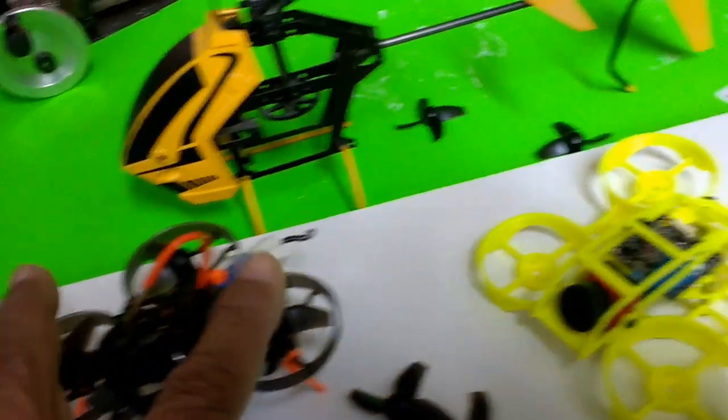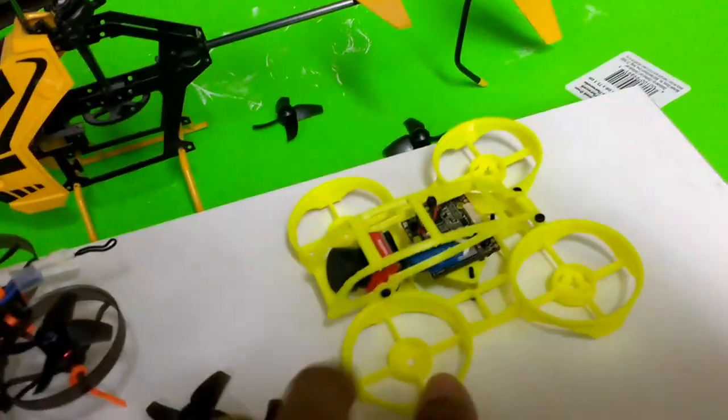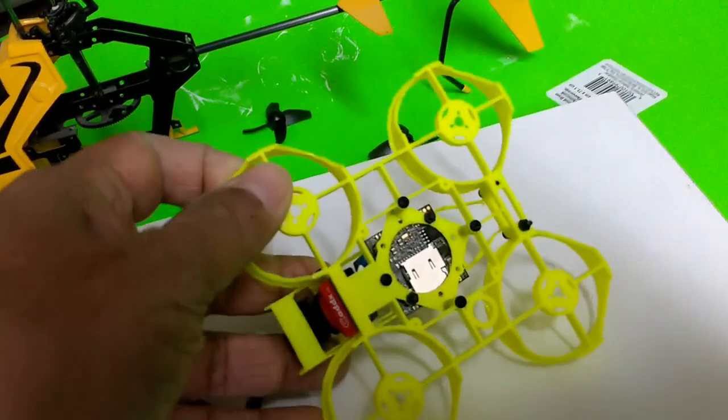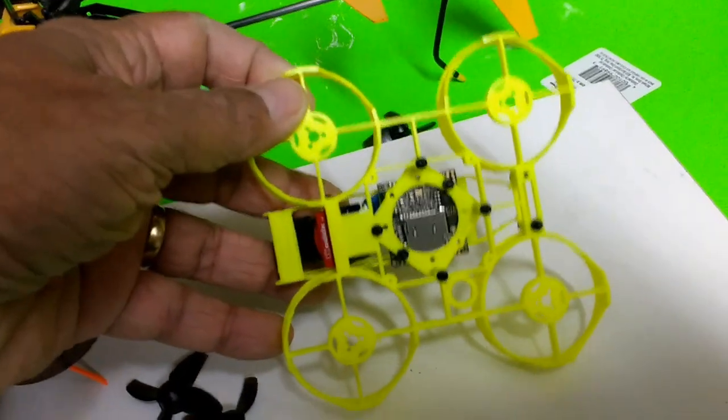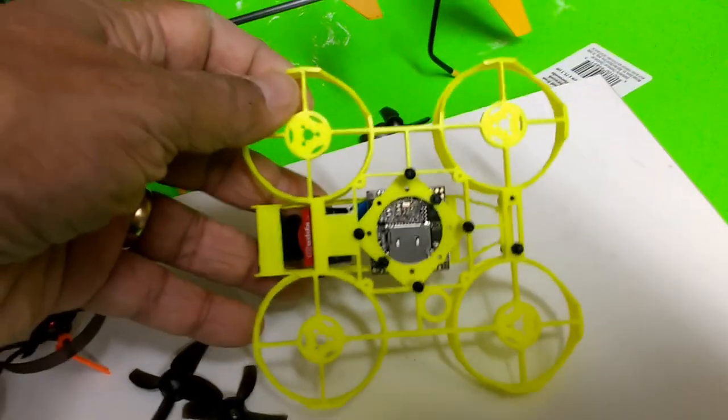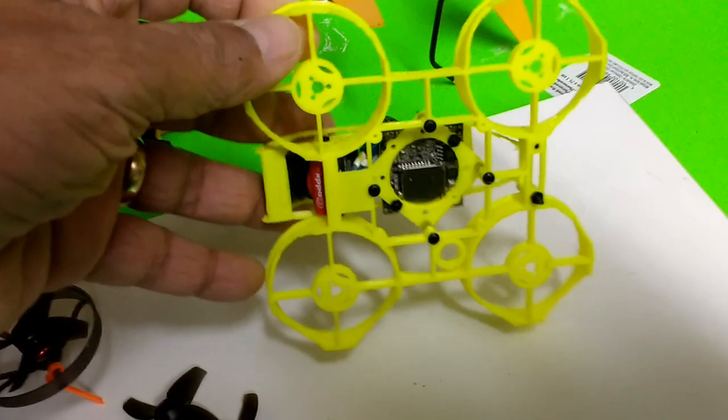I did use the dimensions as reference — going from 75 millimeters to 95 millimeters — and the frame has to have logical and practical structure to maintain rigidity. This is what the frame looks like underneath. I don't have battery straps yet because I haven't decided what batteries to use.